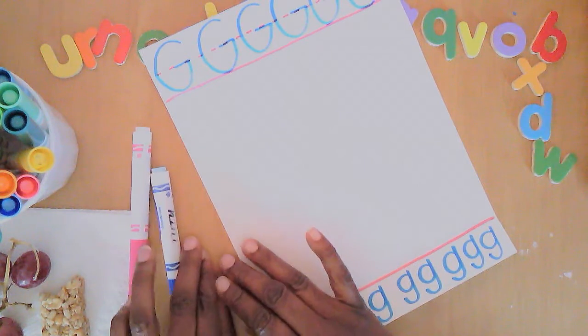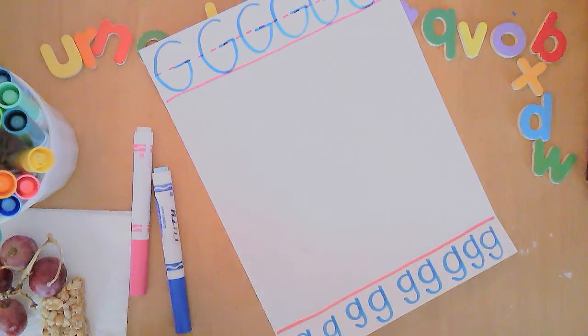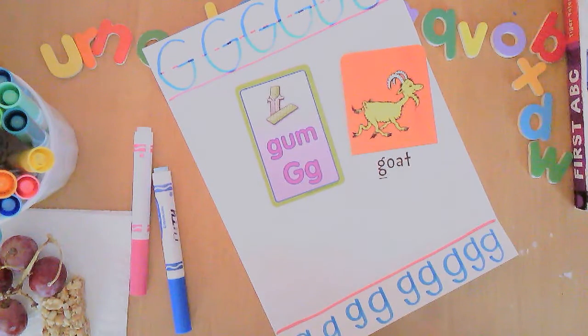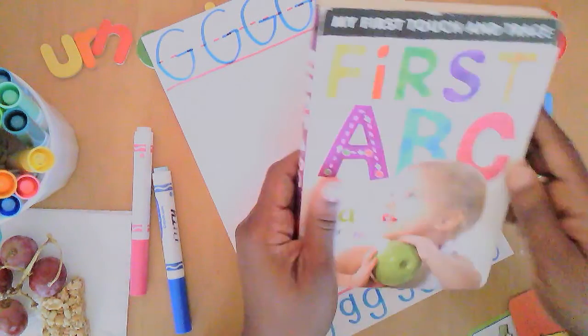We already talked about one of the things that begin with G — grapes, those are so delicious. I'll get back to my snack in a minute, but there are other things that begin with G, like gum. That's not the best snack, but it'll keep your mouth busy. G is also for goat — goats are funny animals. If you've ever seen them at the farm, their behavior is very funny.